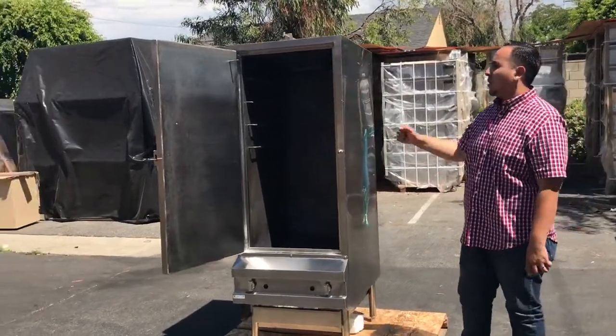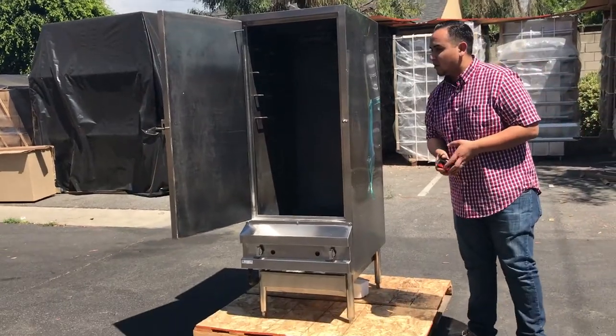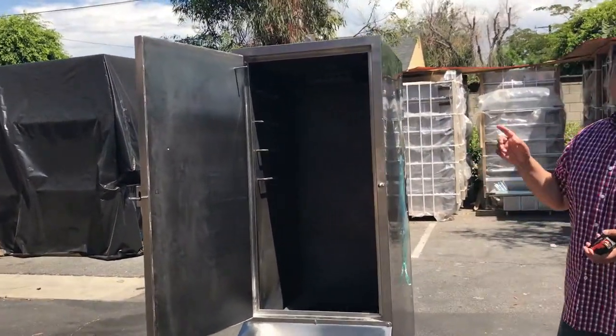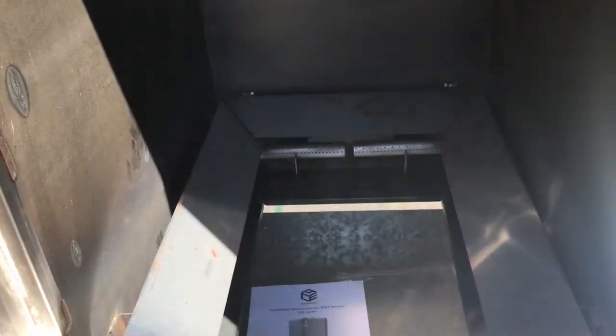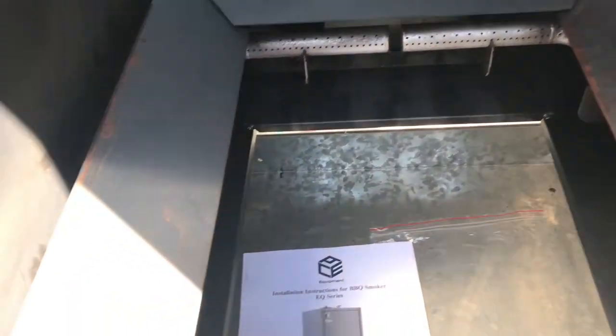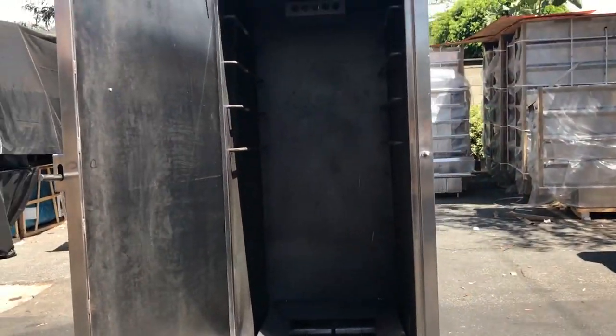Hey everybody, here we are today introducing our Barbecue Smoker in Stainless Steel. It's a really nice unit to have for commercial use. It is NSF certified by the health department. We do have three sizes for these units: our 24-inch in length, our 36-inch in length, and our 48-inch in length.